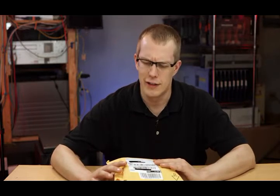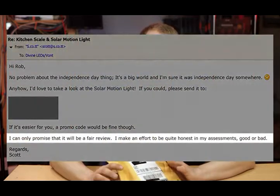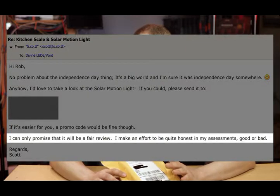Hi everybody, I'm Scott and I'm going to start this video off with an apology to the company that sent me this. It's a solar motion sensing light from Divine LEDs. They sent it to me about a month and a half ago, and I'm just getting around to doing a review now. They sent this to me free of charge, and I told them that the fact that it was free would have no bearing on my review, whether it be good or bad, but I promised I would do a review. Sorry guys, I'm sorry it took so long.